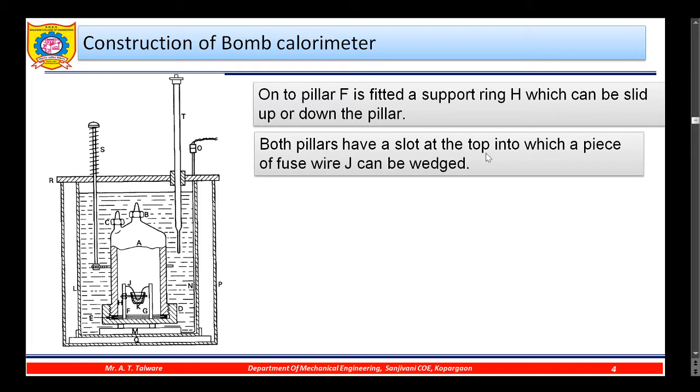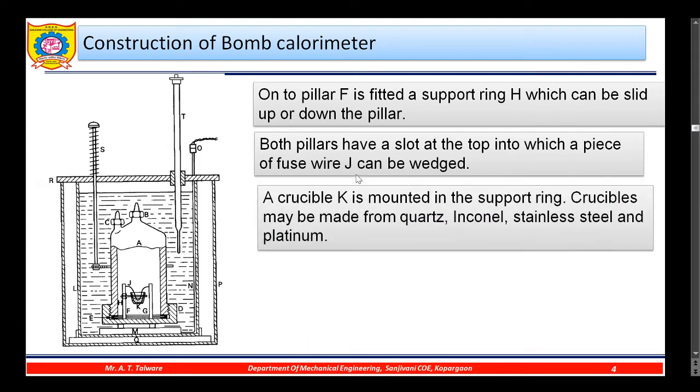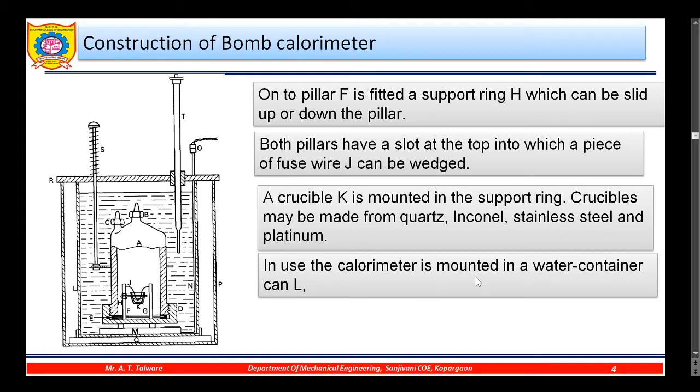Both pillars have a slot at the top into which a piece of fuse wire J is fitted. A crucible K is mounted in the support ring. The crucible may be made from quartz, Inconel, stainless steel, or platinum. In this crucible the fuel is taken, and the fuse wire touches the fuel kept in the crucible.